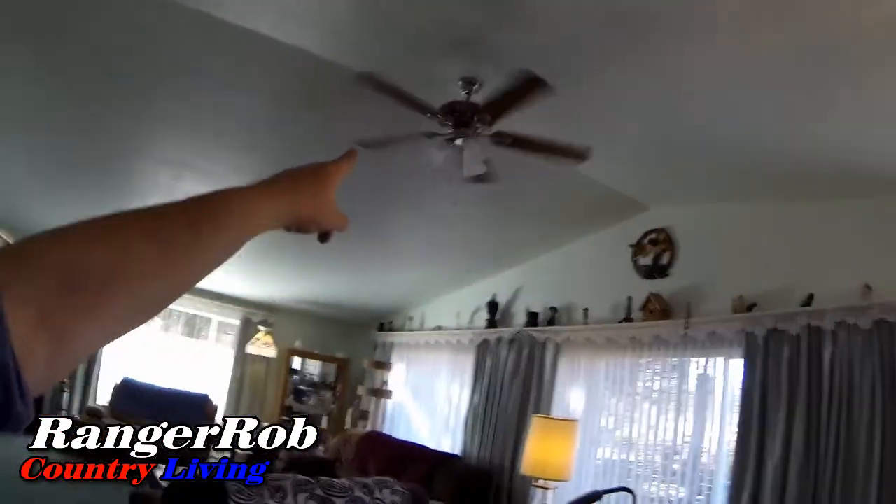Hi guys, this is Ranger Robin. It's been another thrilling episode of Ranger Rob Country Living and today my electrician is here. We started the day off with fixing the lights — we got a new ceiling fan put up on the roof here.